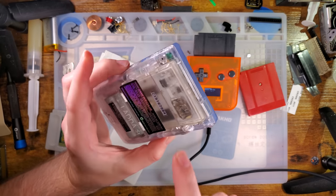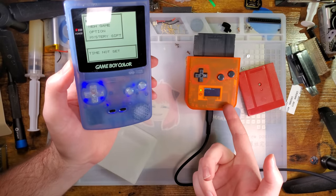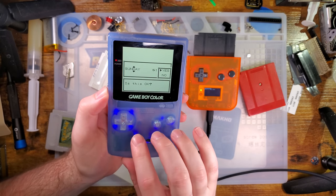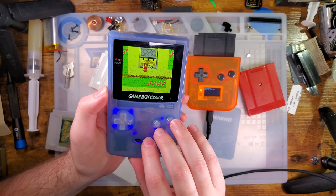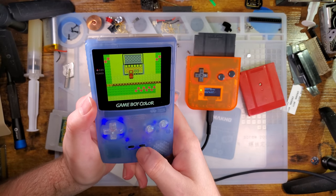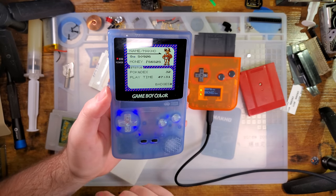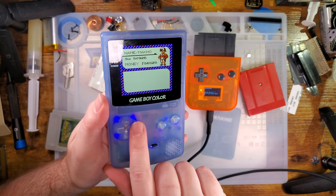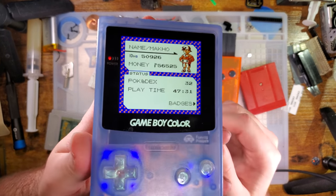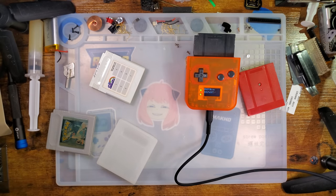GBX Cart can actually interface with the MBC3 chip and change the registers to set the time — we don't have that option here, but it's just going to bug me to set the time. Anyway, Mako, 47:31, 16 badges, 32 Pokédex — I clearly didn't do very well completing the Pokédex. But as you can see, it flashes just fine. Pretty neat stuff.